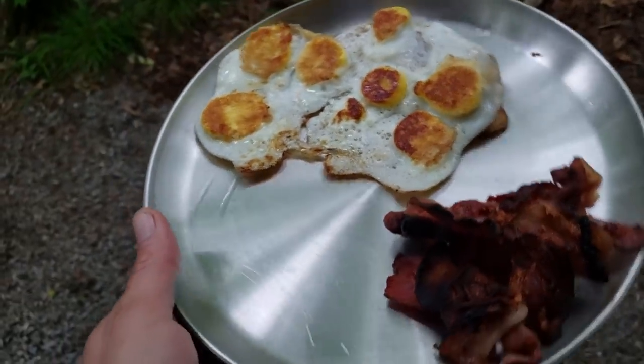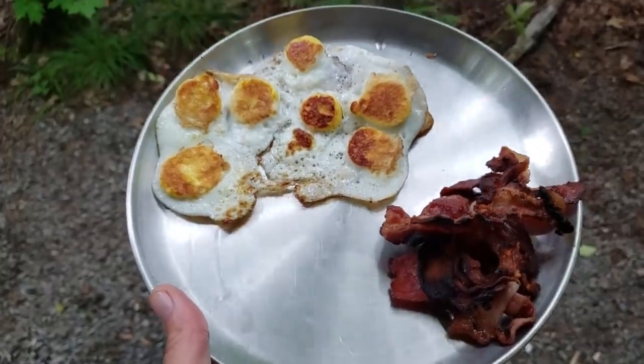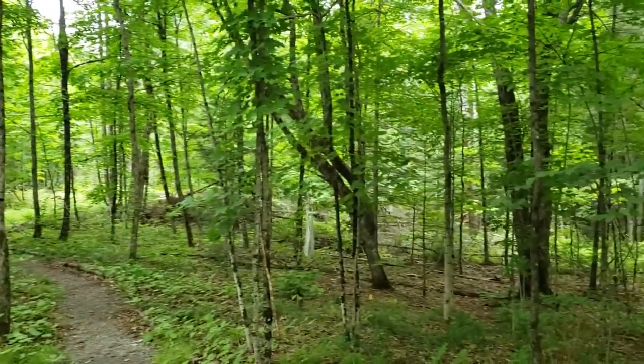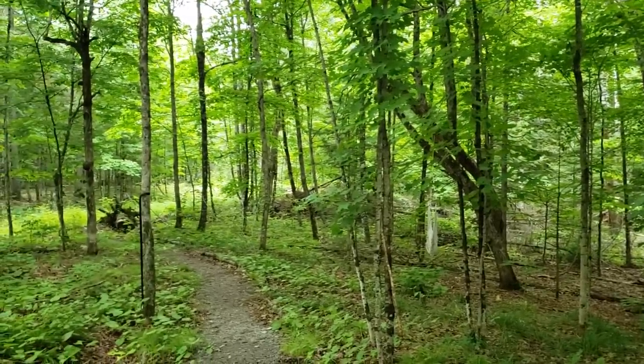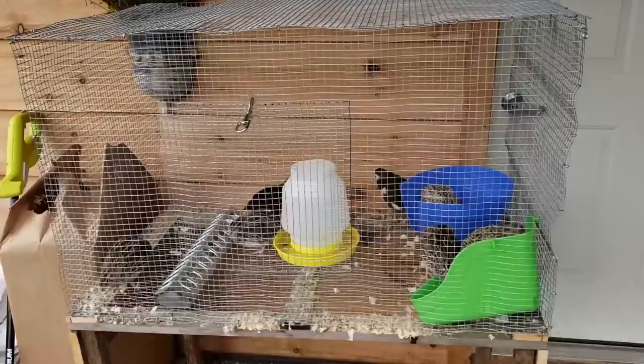I'll head inside now and have my breakfast — a little oatmeal, bacon and eggs. Starting to rain out here, so it'll be a camp day today. Later on when it clears up I'll take you guys out to see what's been going on. Let's head out around the camp and take a look, including into the forest to see what's on the forest floor.